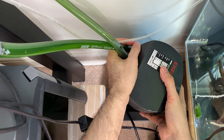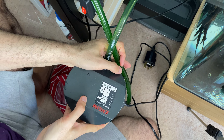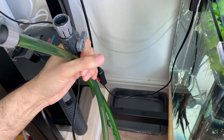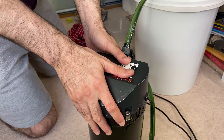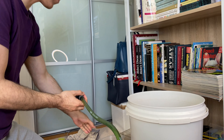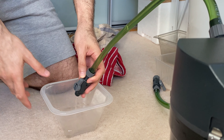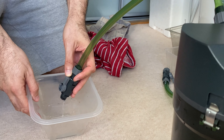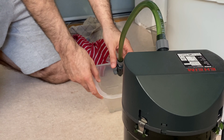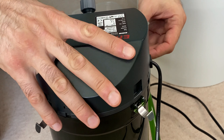It's a bit of a challenge to get it out of here, but I'll get it done. So here it is, and now I will try to open it. But before I do, I have to let the water come out from the pipes — I'll try to get as much water as possible. Now we can unlock it, which is quite straightforward.